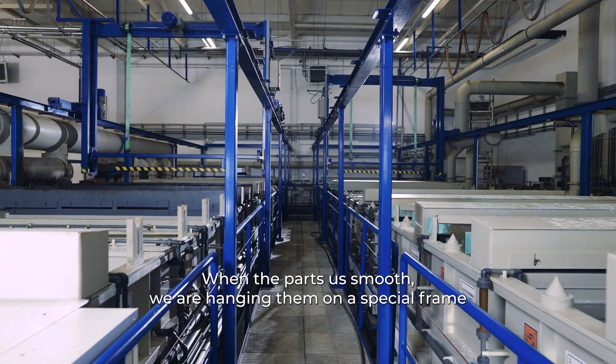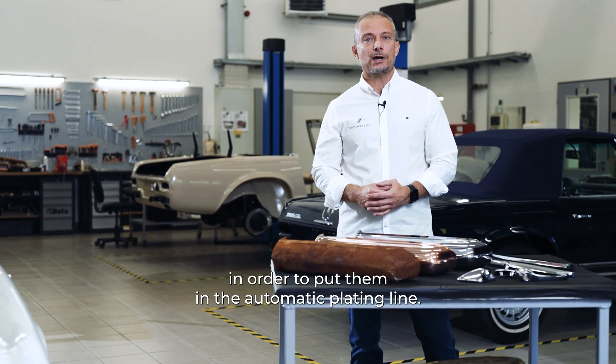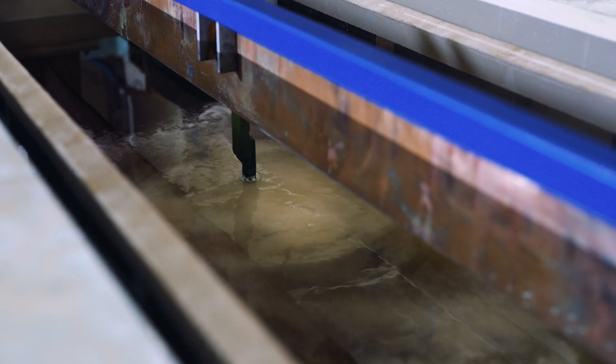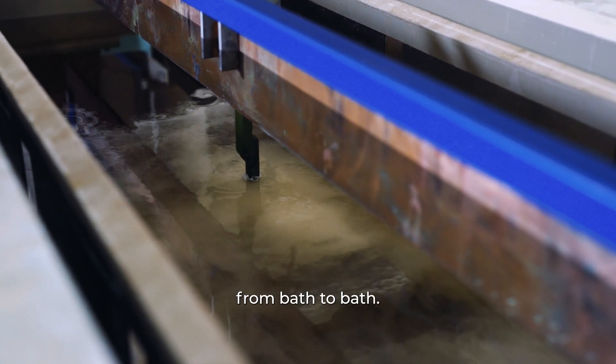When the parts are smooth, we are hanging them on a special frame in order to put them in the automatic plating line. The automatic crane is dipping the frames from bath to bath.